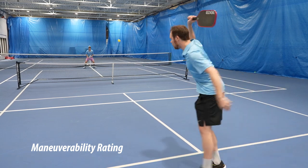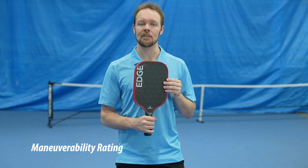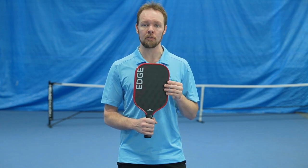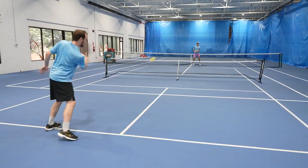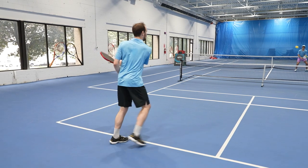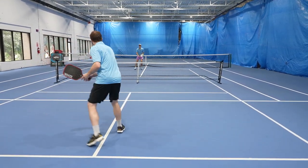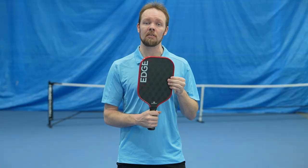When it comes to maneuverability, the Edge 18K has a good weight to it. I personally find that 8 ounces is the perfect weight for maintaining good power while still remaining fast and maneuverable through the air. Any heavier and it might feel a bit club-like, and any lighter might sacrifice some of the power capabilities of the paddle. You can feel the edges within the grip shape, causing the grip to feel almost square or rectangular shaped, which I actually don't mind at all.